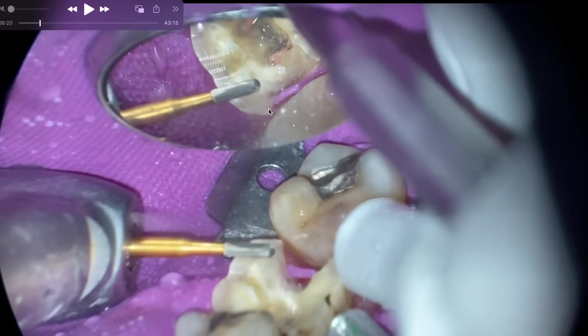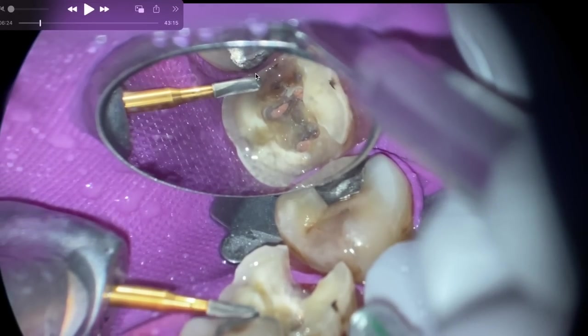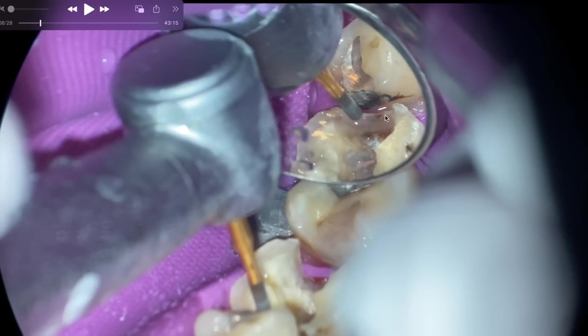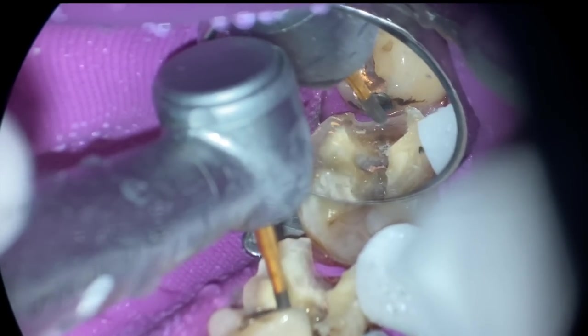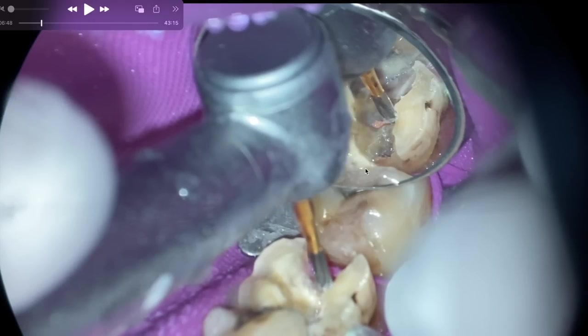I'm using this transmetal bur — only because it's rounded so I don't get a sharp fine point, since we're trying to reduce stress concentrations. I zipped the restoration right there. What I'm trying to do is straighten out these lines so they're easy to finish. I'm not aiming for undercuts — to make an undercut I'd have to remove too much tooth structure. So let's just use retentive elements in the preparation rather than do that.